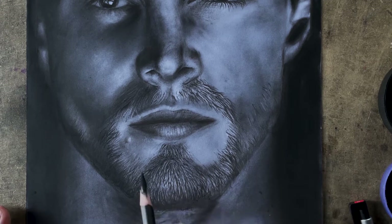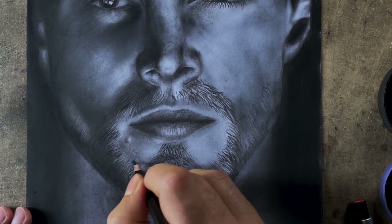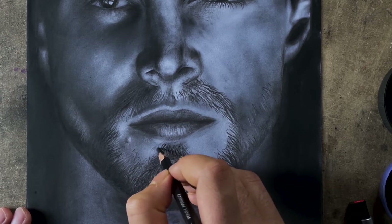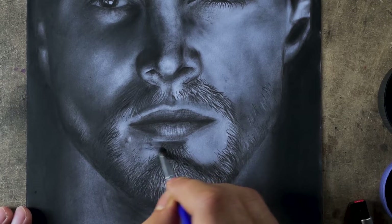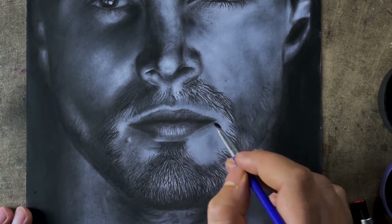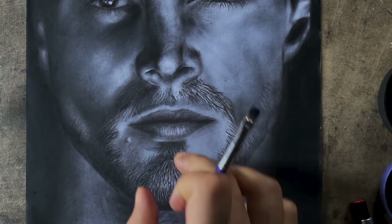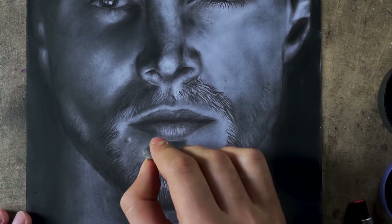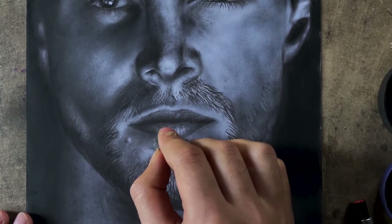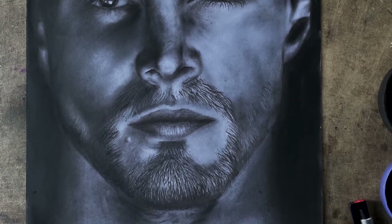Now it looks much better and we can add some more hairs from this section. This time I'm using less pressure on my pencil. I've blended the shadow slightly into this portion because it should match with the rest of the areas. I'm repeating this method — applying values carefully — to make sure everything lines up properly.